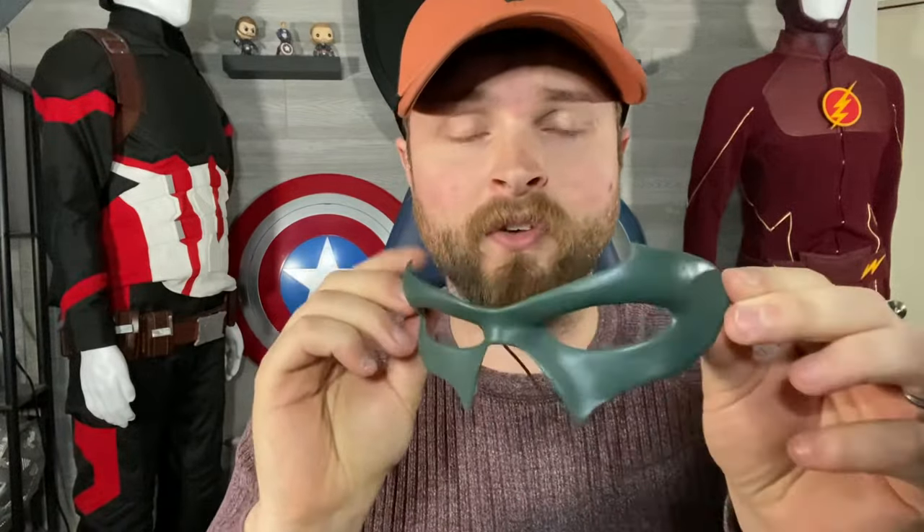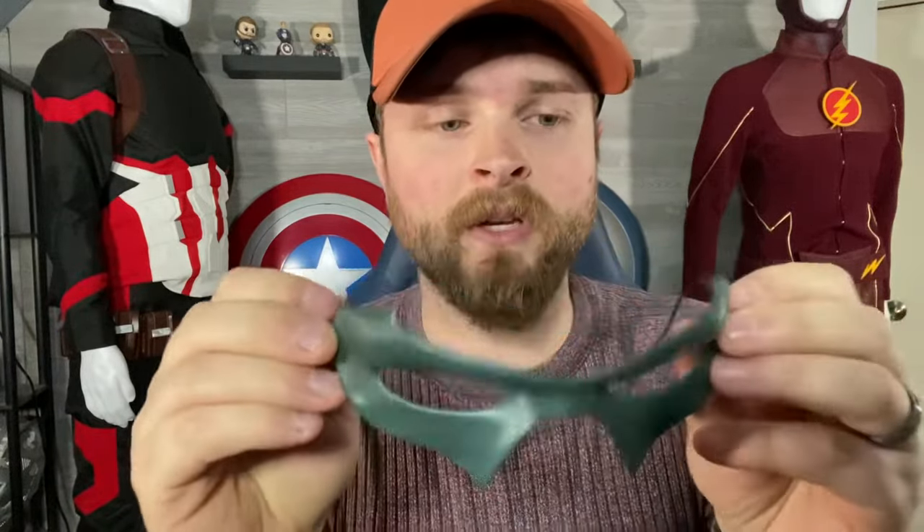Hello everyone, welcome to the Rustic Nerd Dad. Today I'm going to be talking about a couple of new resin prints I've done for my Green Arrow collection, starting off with this Injustice-style mask.